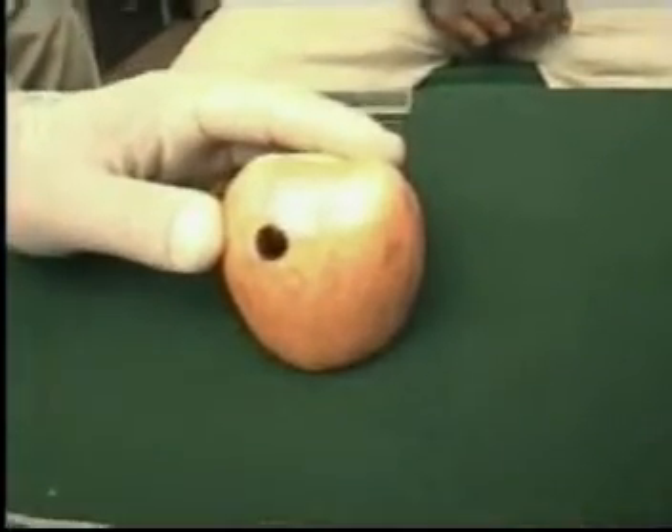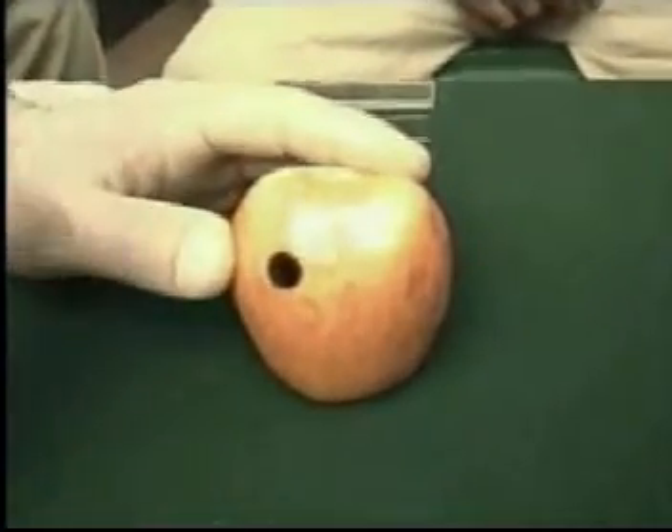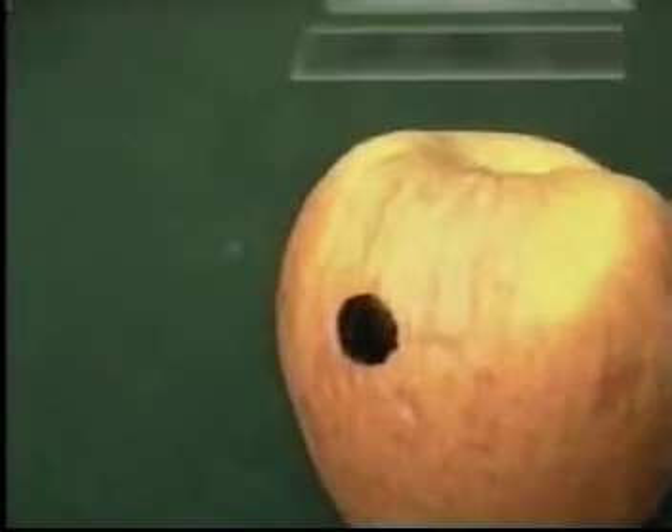Now if you look at this apple, this is a simulated growth — let's say in the breast or in the thyroid. The black spot marks the area of the skin under which this lesion lies. Now we shall perform the FNAC.